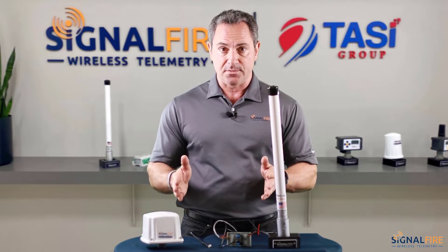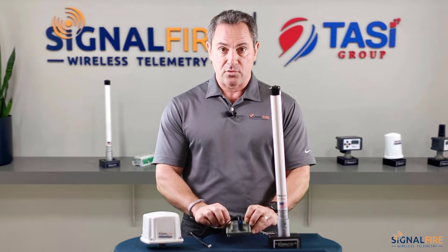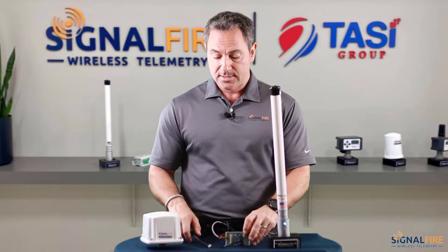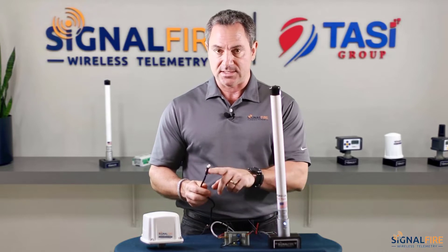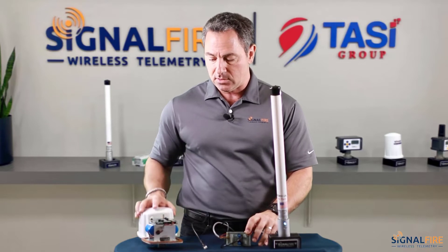So what we have here for setup: we have the gateway stick, the breakout board, we have the USB serial cable, and the USB 4-pin cable that will be necessary to configure the sentinel. And we have here a sentinel heart node.